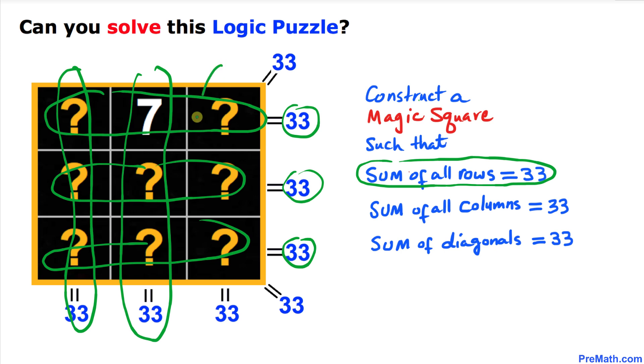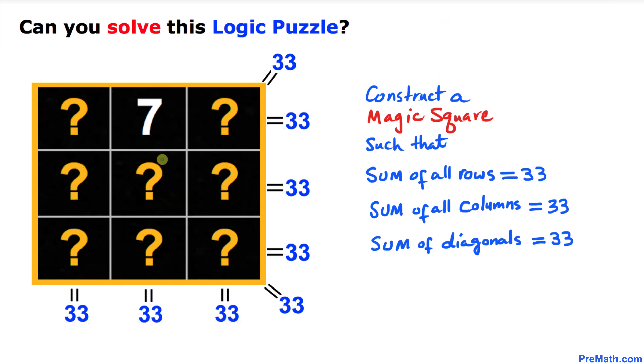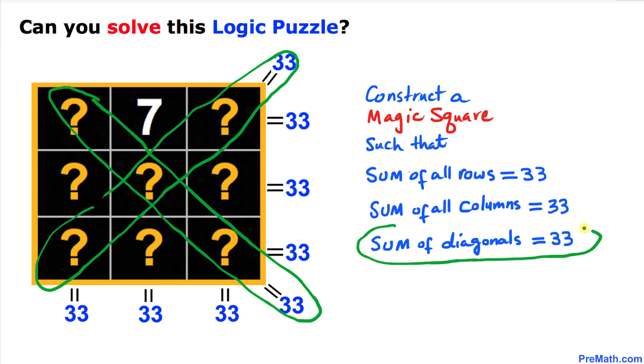All of them. So the sum of all columns must be equal to 33, and furthermore the sum of the main diagonal must equal 33 as well as the minor diagonal. That means the sum of all diagonals must be 33 as well.